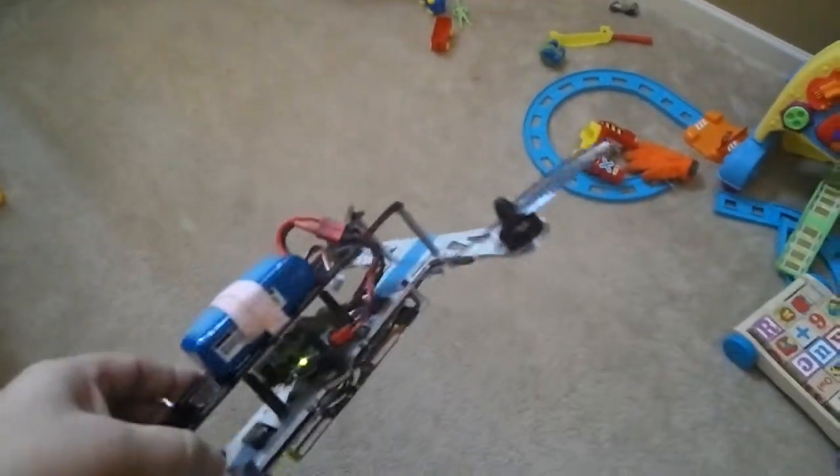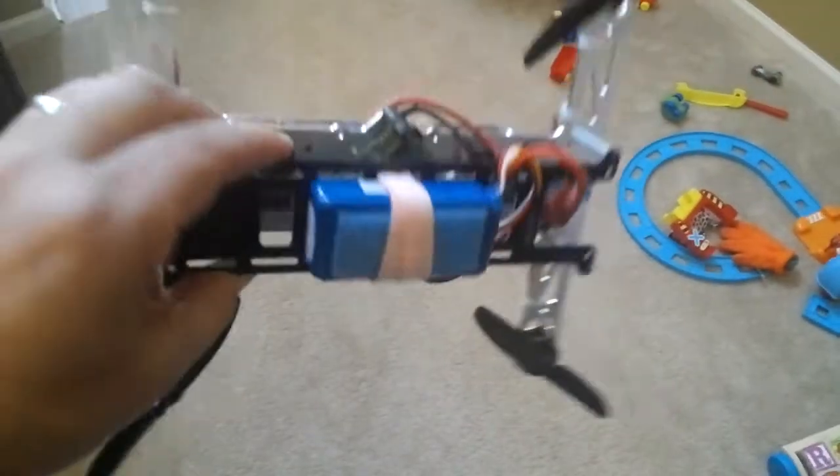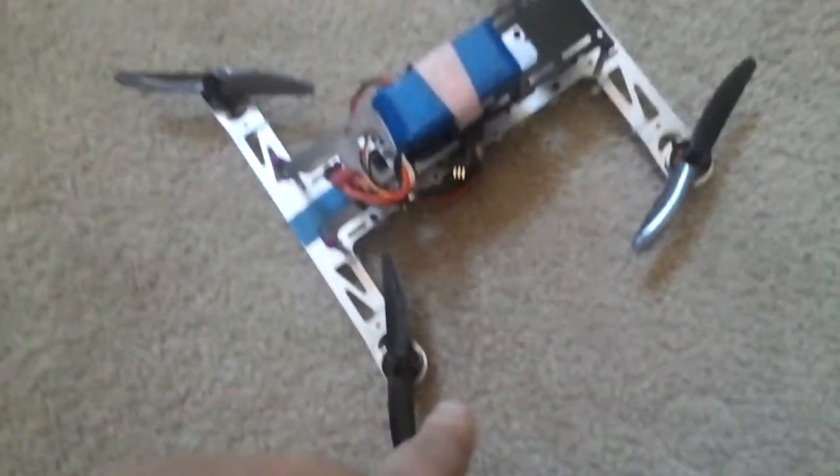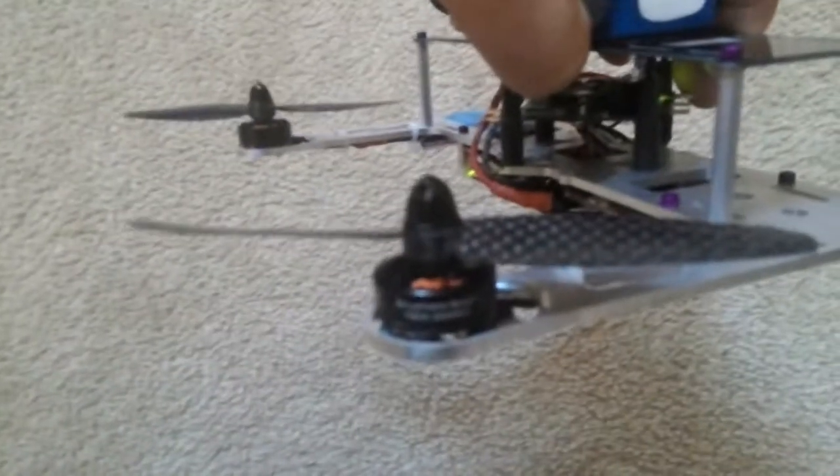ESC, and we moved stuff out of the way of my son's toys. I put the battery on top only to balance it out, because there's no FPV gear in there — otherwise it would sit right in the back. Just for testing purposes here, and I'm using the Gemfan carbon fiber props with the RCX motors.